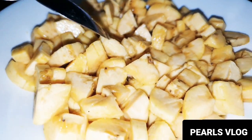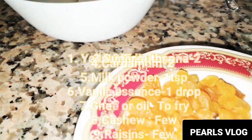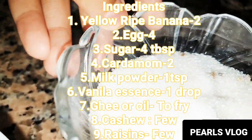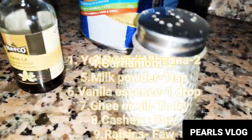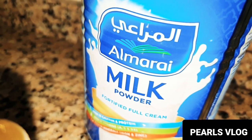We will show you the ingredients: 2 bananas sliced into small pieces, 4 eggs, raisins and cashew nuts, 4 tablespoons of sugar, cardamom, vanilla essence, salt for taste. Milk powder is optional.